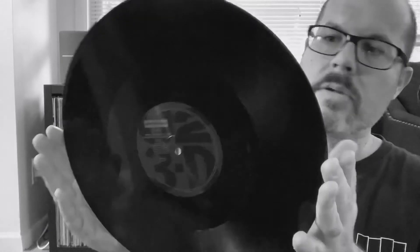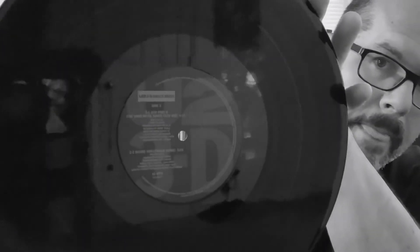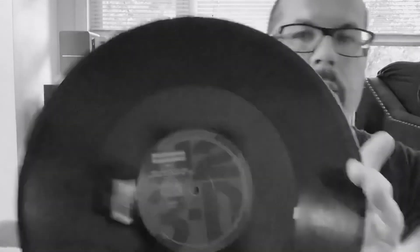So let's see what's on the other side. Looks like we have a custom inner sleeve that has information about the songs. You can use that custom inner sleeve if you'd like to. But it also has a polylined inner sleeve as well. And let's see what the vinyl looks like. Wow, nice. So that's one side. And here's the other side.